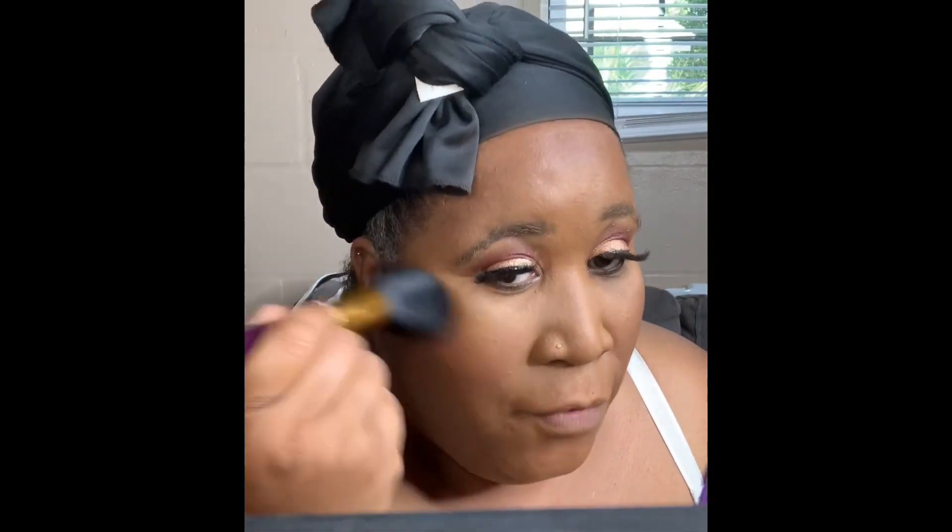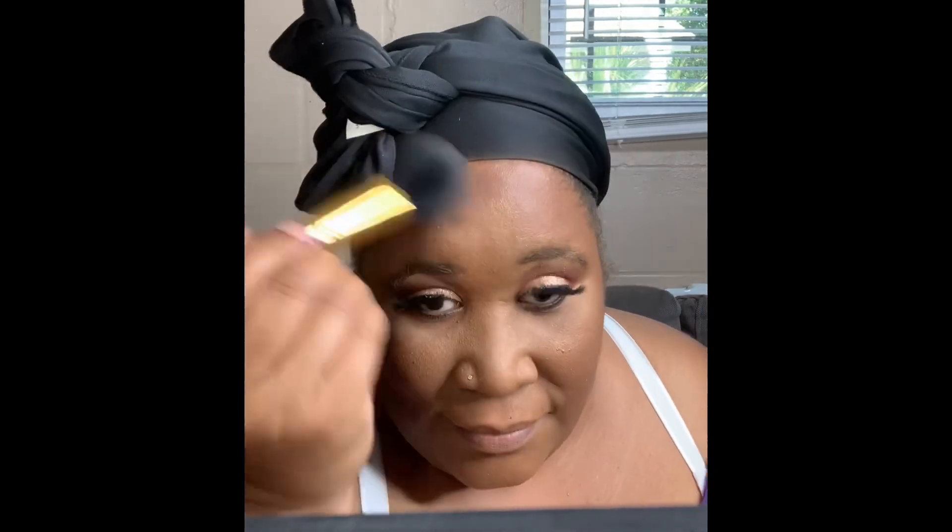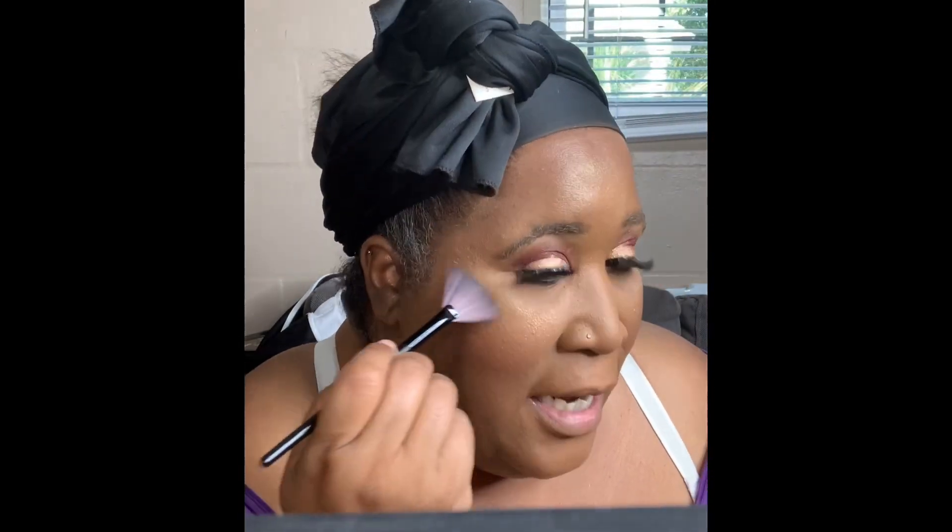I'm going to go in with my Fenty Trophy Wife shimmer because this one isn't showing up enough. We can only put a dab — Trophy Wife shows up and shows out, boo. I can't wait to get the rest of them. My mom said I had on too much shimmer, but it's not too much for us though. I'm trying to tell you.